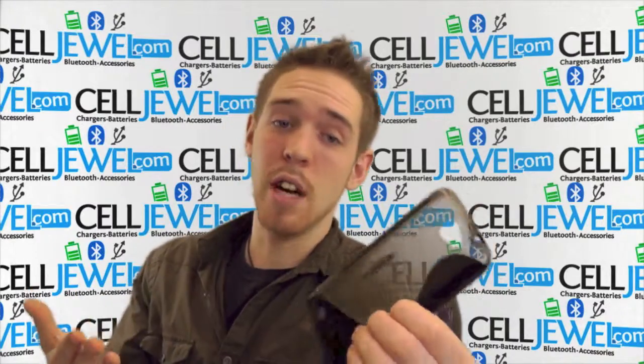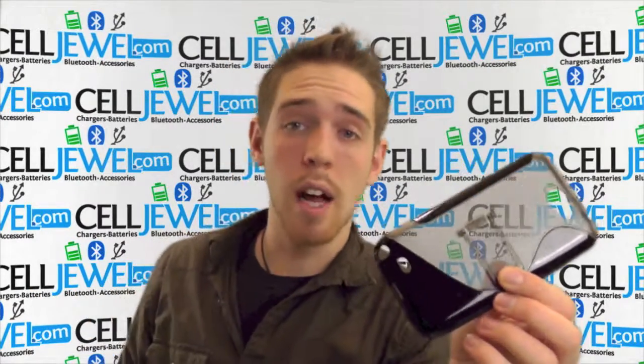It provides pretty decent protection from wear and tear. Get yours today at SellJewel.com.